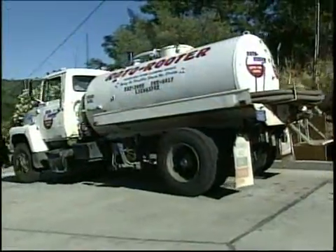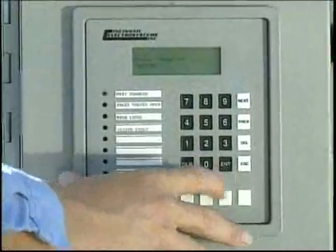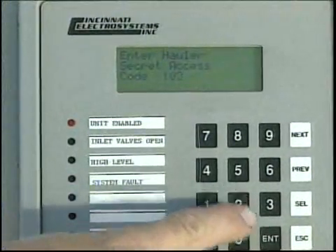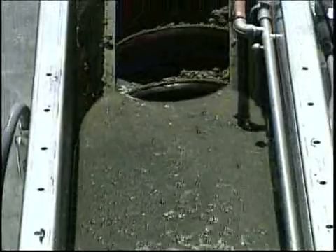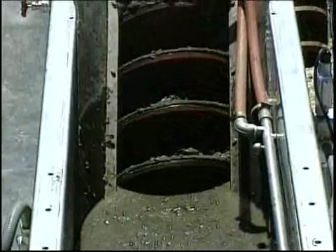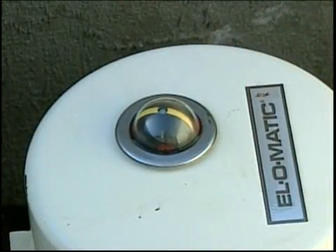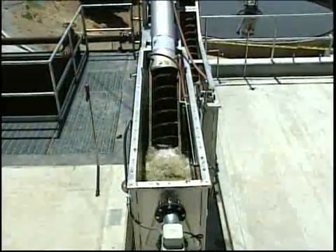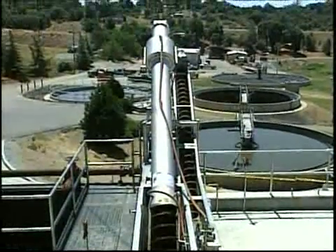The Combi is also ideal for use as a septage receiving station. When configured this way, a number of special options are available. An electronic security station can be installed to limit access to the unit — only haulers with approved personal identification numbers can gain access. Once activated, an automated control system monitors and controls the entire process. An ultrasonic level sensor controls the speed of the screening spiral as well as inlet valves to optimize processing and prevent overloading. Optional pH and conductivity monitoring systems can be incorporated to allow the computer to close the inlet valve if values fall outside your programmed preset limits. This important feature can prevent contamination of the plant from undesirable chemicals.